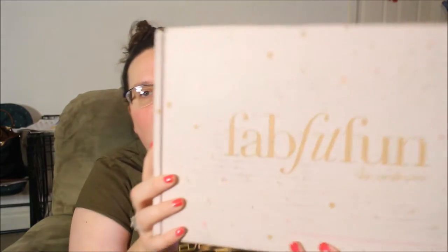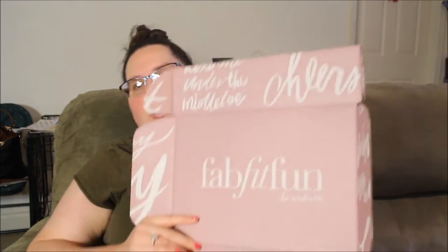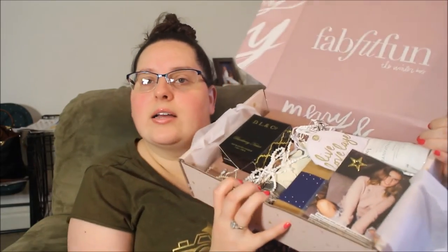The design on the outside says 'in support of Starlight Children's Foundation.' It's like a pink with little stars and various symbols on it. Opening it up, under the mistletoe is about all I can make out right there. So, here is the box.